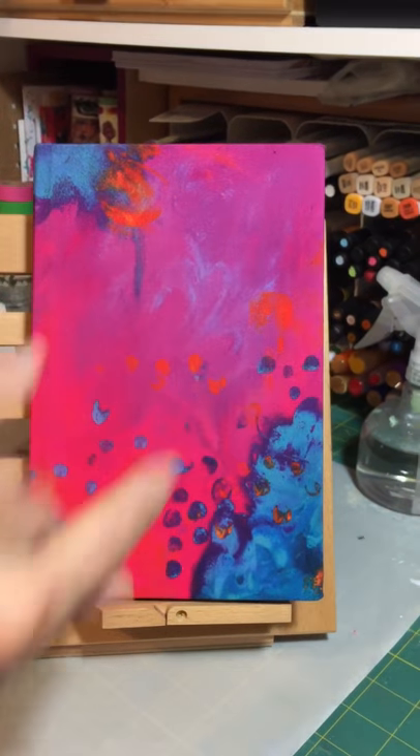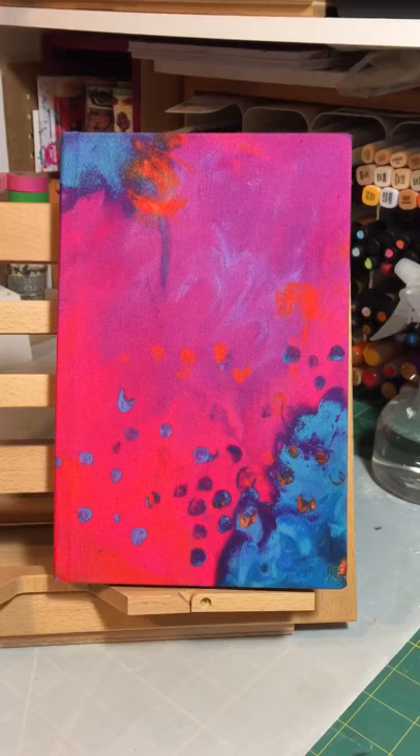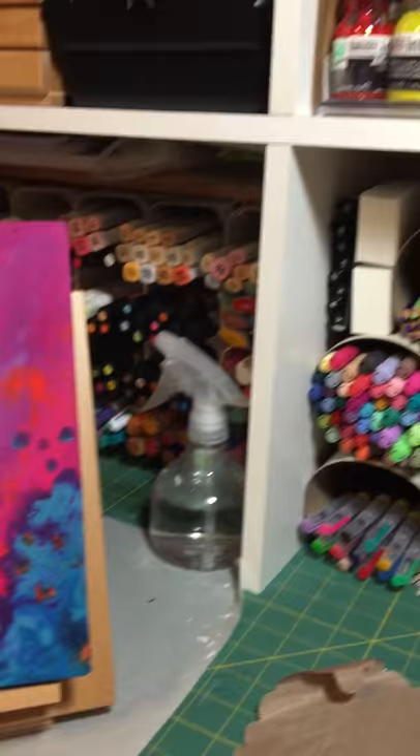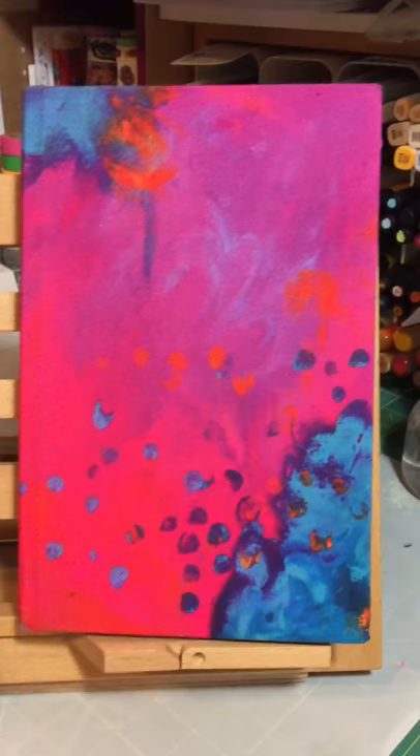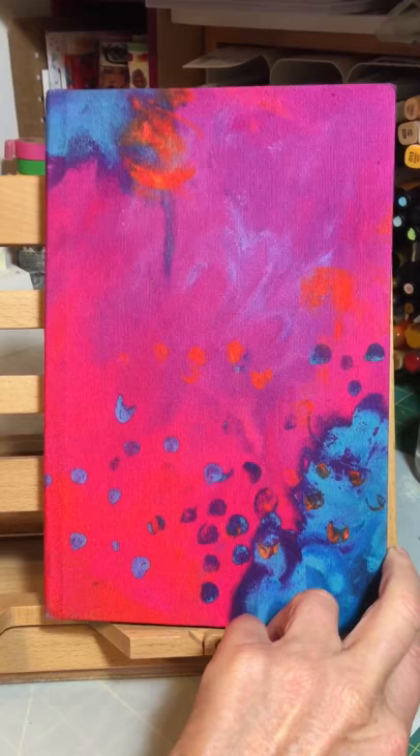Hi guys, I know it's been a while since I made a video. I have been playing in my Jane Davenport small mixed media journal and I have also been doing a lot of supply organizing, as you can see from the area behind me. I wanted to do a quick flip through of the Jane Davenport journal — it's still a work in progress but I'm having fun and enjoying the way it's coming out.